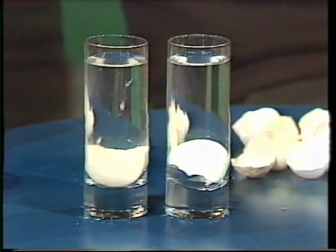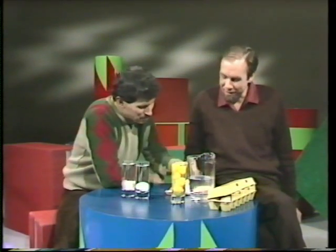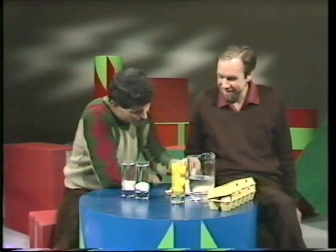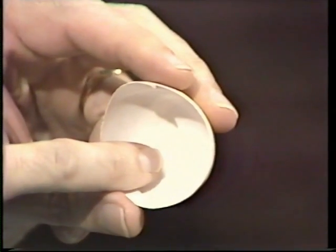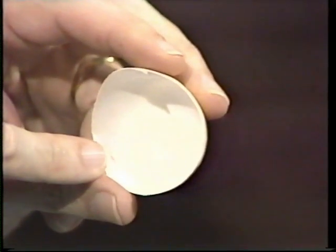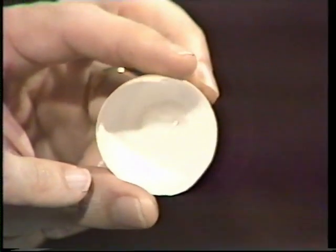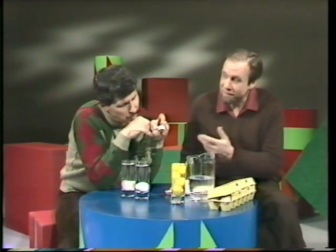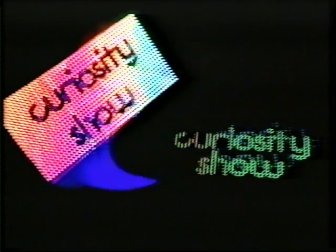I noticed that you used the blunt end of the egg each time, and you gave me the sharp end. Yeah, you should never repeat a trick. Can I have a look at the blunt end of an egg? Yeah, you're onto it. There's something in there — a little air sac. You see that? It's in the blunt end of every egg. So when you drop it into the water, that's a flotation chamber, and it turns it round end up. It's nothing to do with flicking at all.